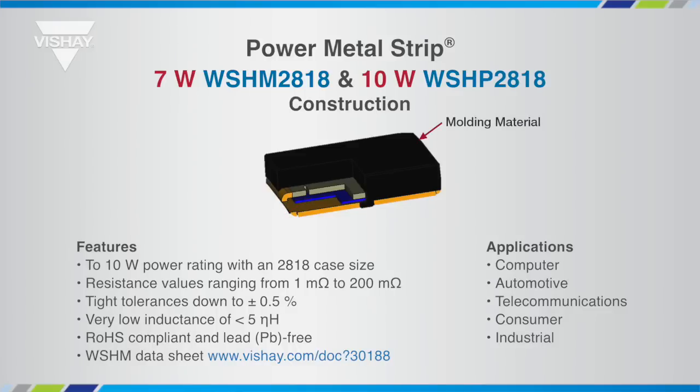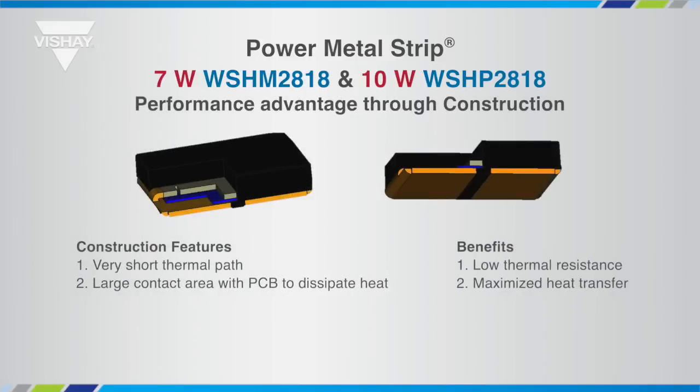The liquid crystal polymer mold compound provides support and aids in heat dissipation, and is more resistant to thermal shock than epoxy compounds. The high power density is a result of superior construction that maximizes the heat transfer from the resistance element to the printed circuit board.